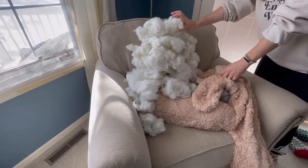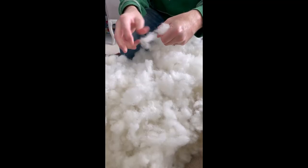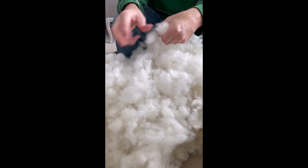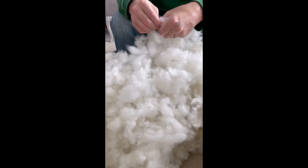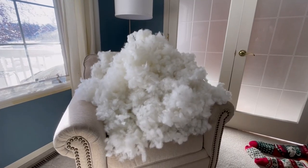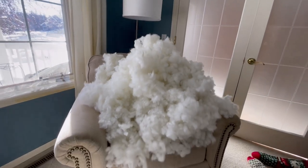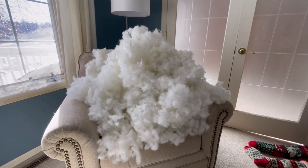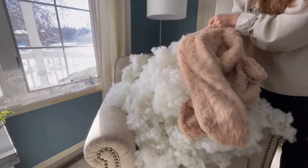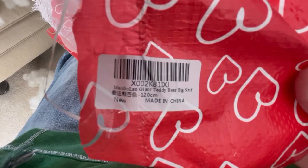Got three-fourths of the stuffing out — you can imagine what it looks like, there's a big pile of stuffing. An hour later, that's what it looks like after you get done shredding and fluffing. It's got to be at least two or three times larger. Now to stuff it — try to keep it equal through all the arms and the core and the head.